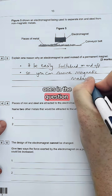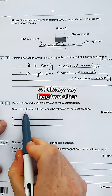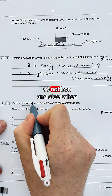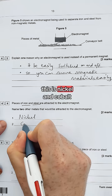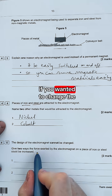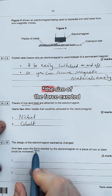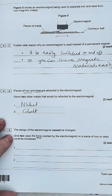So we'd say something like: so you can move the magnetic materials — iron and steel are the ones in the question — and you can remove the magnetic materials easily. There are four magnetic materials overall. Nickel and cobalt are the other two magnetic materials besides iron and steel, which you should have revised.